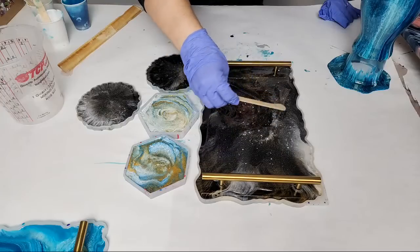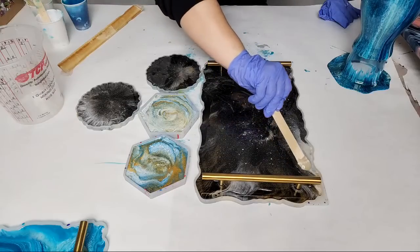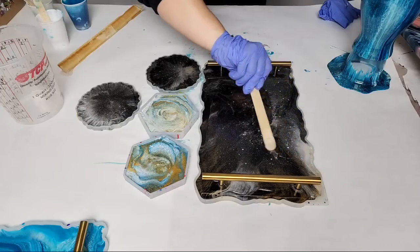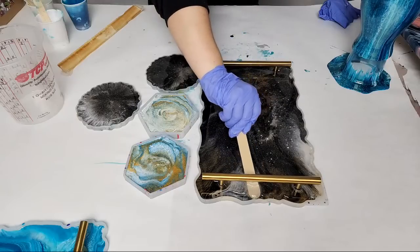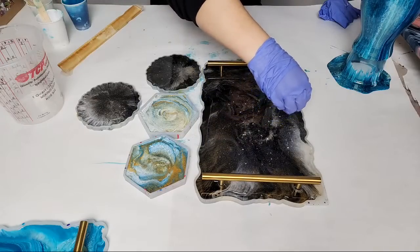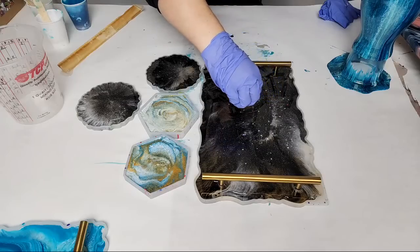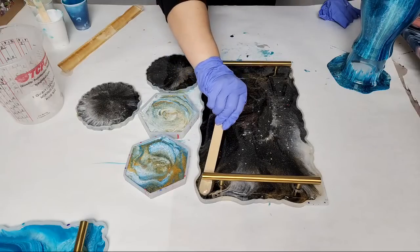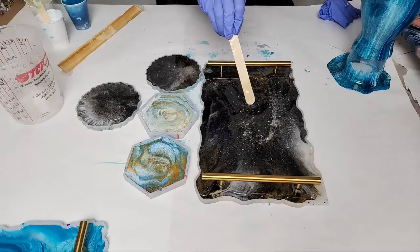Who here has never used resin before? It is definitely a whole different world — very different from acrylic pouring, but with some crossover. You can do some similar techniques and of course you can seal all your acrylic pours with resin. It is a little harder to get around the handle here — you just have to be careful. Pro tip: if you accidentally get resin on the handle, just use some isopropyl alcohol and that'll clean it right off.